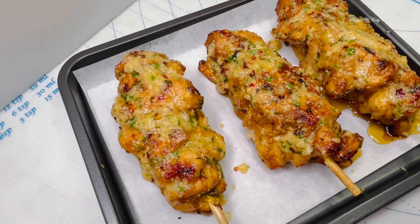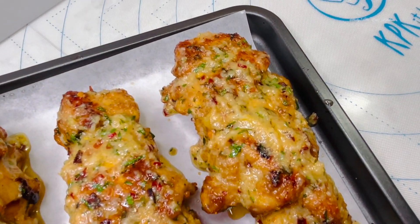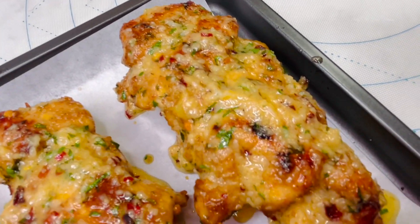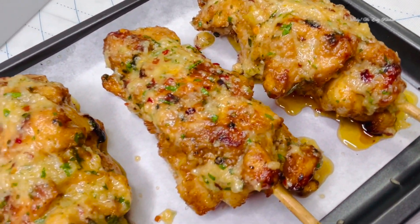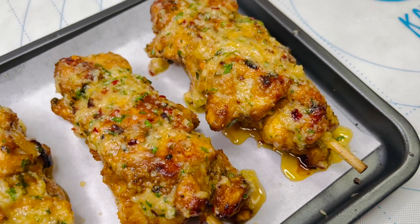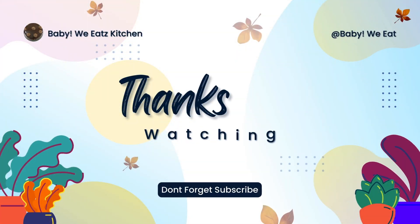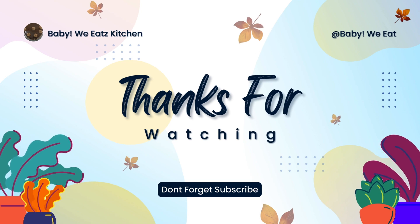Here is the final result for our garlic parmesan chicken skewers, and they were so delicious. You could serve this with some rice and veggies and you're done. Today we made garlic parmesan chicken skewers — if you liked this video and want to see more like this, don't forget to like, comment, and subscribe. Thank you for watching Baby We Eats!